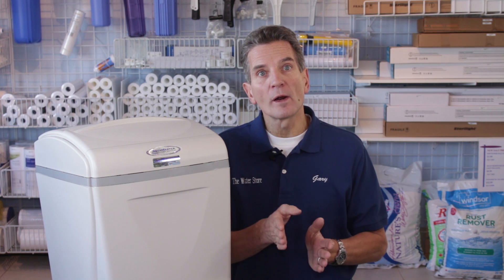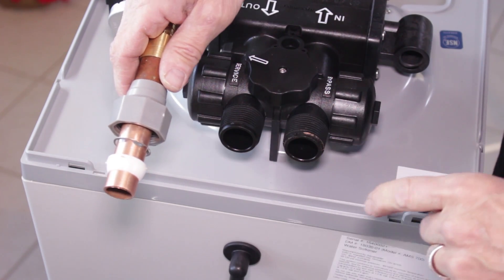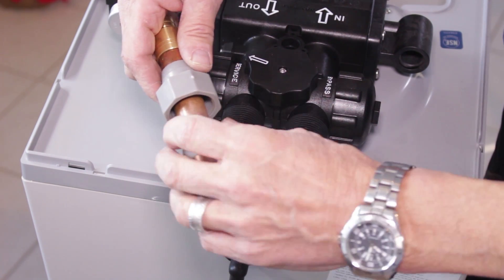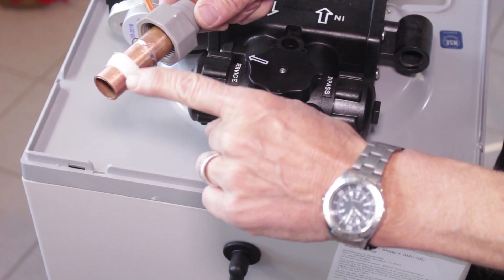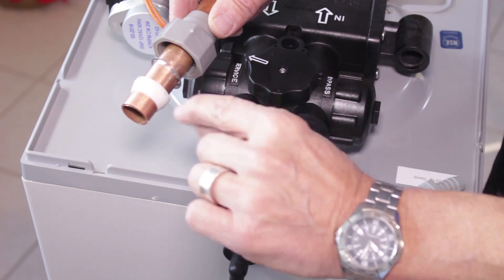Once you've decided where you're going to install it, you're going to want to cut the pipe. You can work with either copper or PEX plumbing — either one will work fine. You can use the Quest fittings that come with the Aquamaster high efficiency water softener for the connection. Just be careful that you put them in the correct sequence on the pipe.